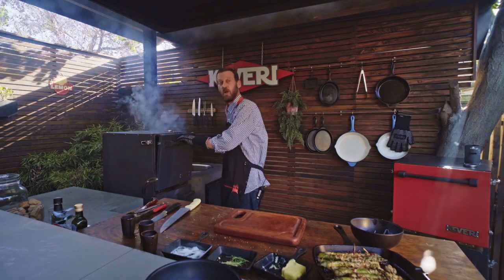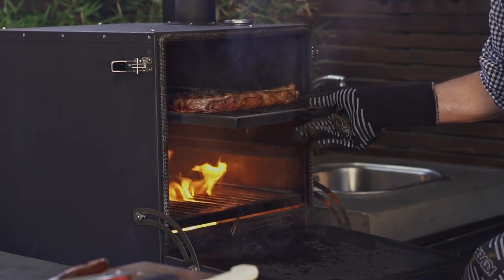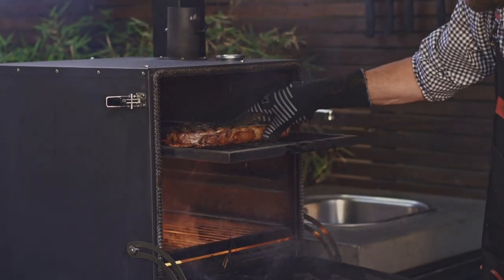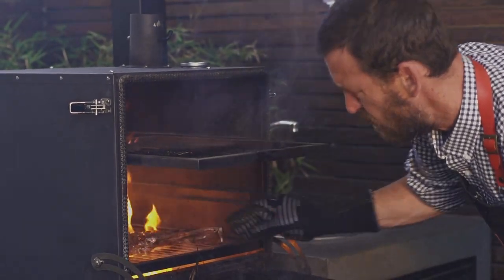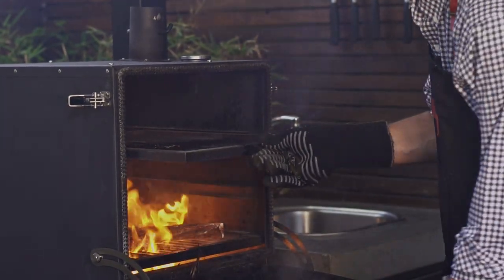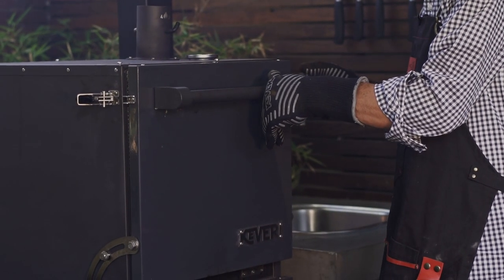It's been about two minutes. What I want to do is take out my tomahawk, which looks fantastic. I want to flip it one more time, put it directly on the bottom grate, and shut the door. This last stage is only going to take about 45 seconds per side.